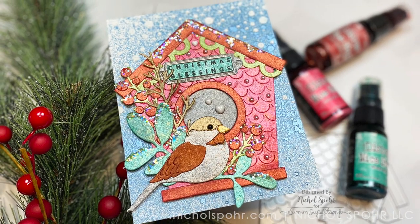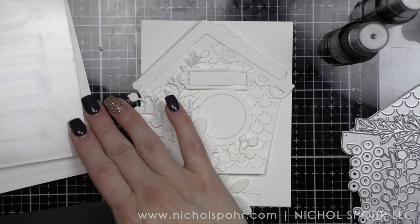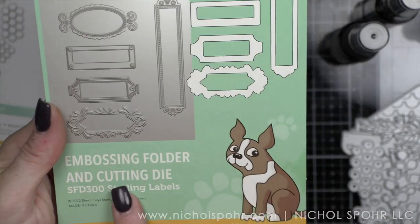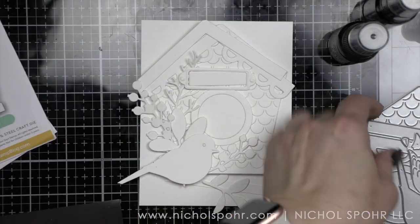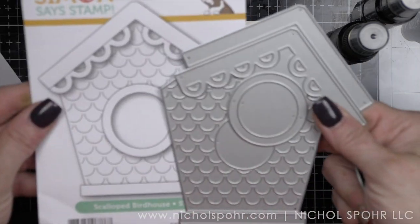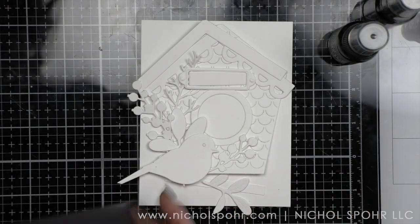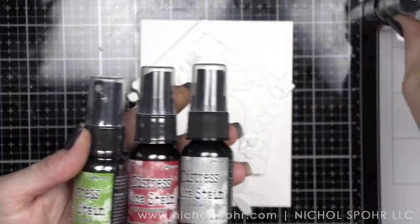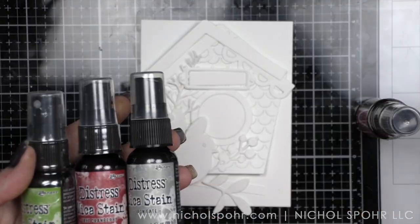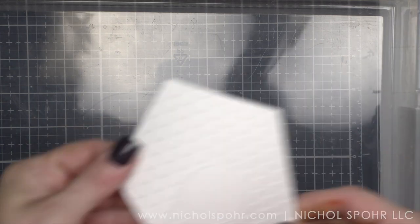All of the components have been die-cut from white cardstock and colored with my favorite Tim Holtz mica stains. I'm going to show you the products we're using: a label from the Sterling Labels Embossing Folder and Die, berries from the Berry Stems, the Scalloped Birdhouse, the Layered Songbird, and a sentiment from Simple Holiday Greetings. Lots of new products that really go together well.